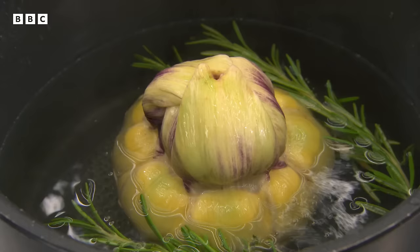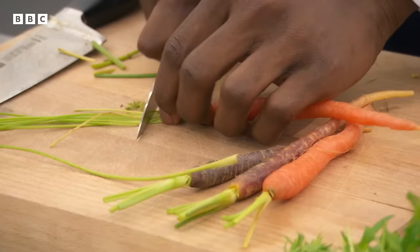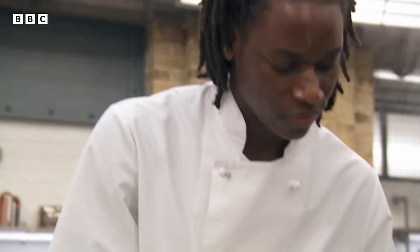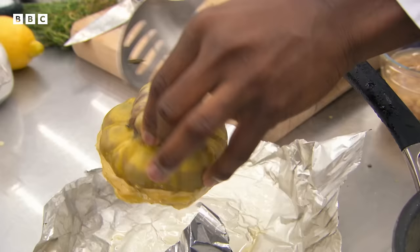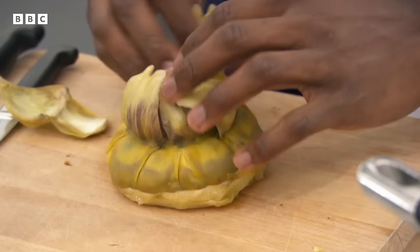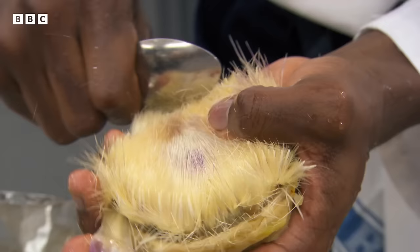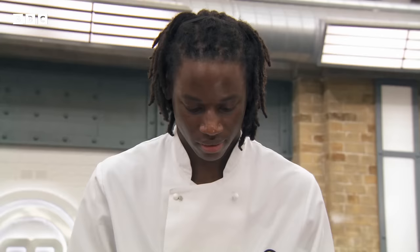Exosay works through the artichoke but realises at halfway that he may have cooked it before removing the choke — all the hairs are still there. He tries to remove them post-cooking with a spoon. He acknowledges he was probably meant to do it before cooking, but Monica reassures him he can still get it off if he's careful. Feeling he's running out of time, he moves on to the mayonnaise.